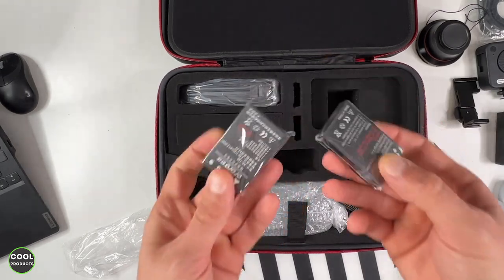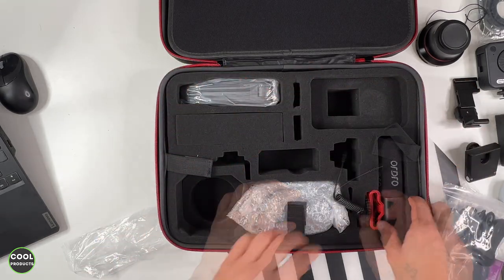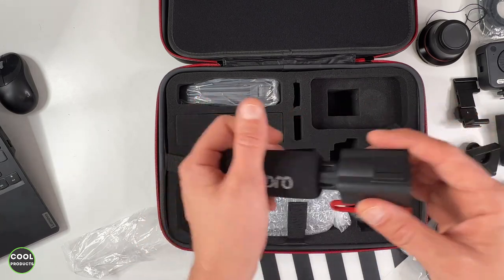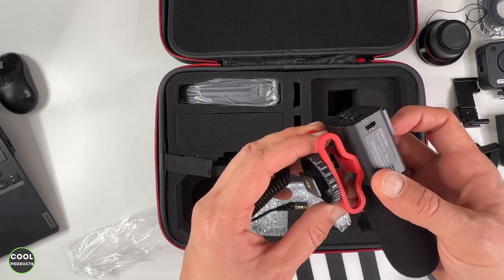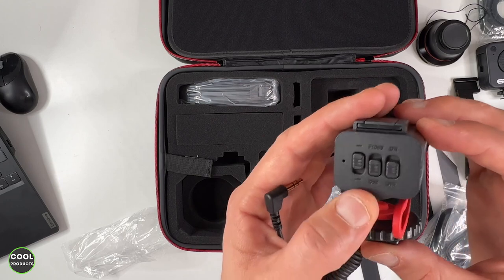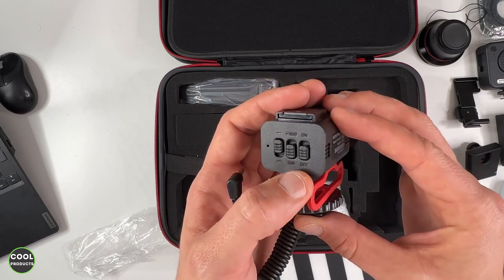Here we have two batteries — one and two. I'm not really sure what this other item represents. And here is the microphone. It has a nice branding on one side. We can remove the wind muff. It has a hot shoe to attach more items. I don't see any charging port, which means the mic is powered using the cable. It has several functions: normal mode, low cut, and an intensity adjustment of plus 10 decibels, zero regular, and an on/off button.